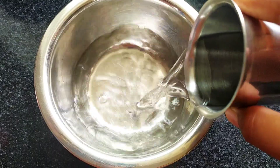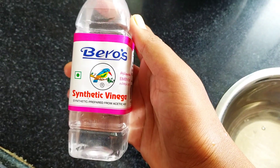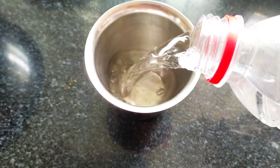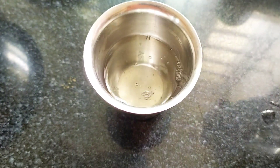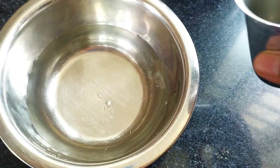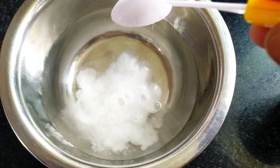In a bowl, I will add some water, then 1 teaspoon of baking soda to make a cleaning solution.